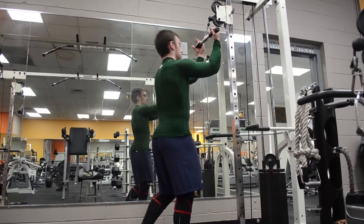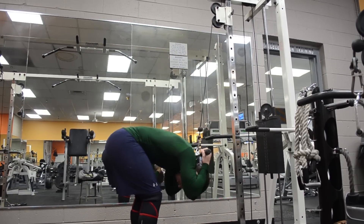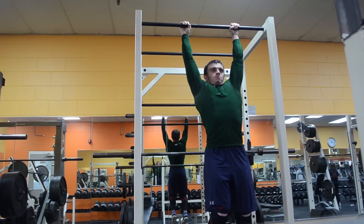I ended this workout with some ab training, which I usually recommend doing on leg day since your lower back is taxed — it helps prevent imbalances. Alright, that's it guys — make sure to like the video to support the channel, subscribe if you haven't already, and thanks for watching. Peace.